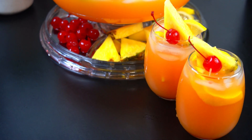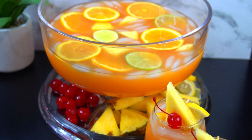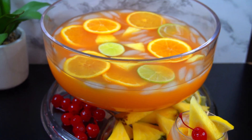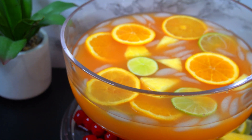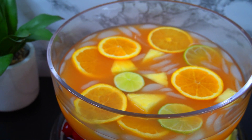Hello again friends, welcome back to my channel. I'm Shani. If you're new here, welcome, and to my regular watchers, I appreciate you. Thank you for watching. On the menu today, let's make this delicious Jamaican rum punch. Let's get started.